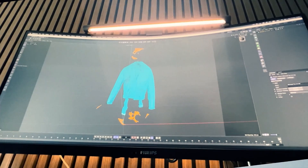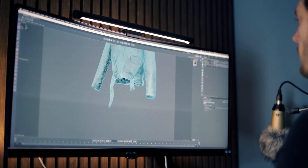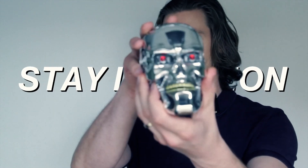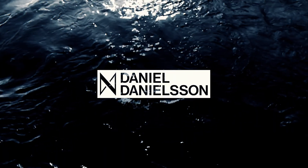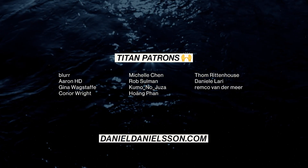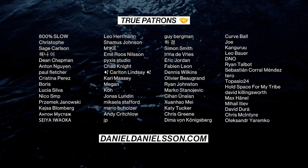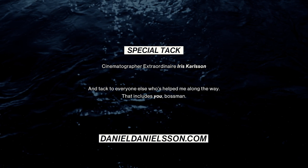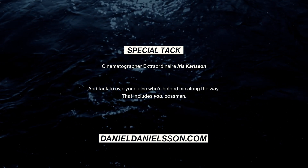With a bit of cleanup I'd say we've got a pretty good shrimp pie. True and Titan patrons get both of these raw scans to play around with — if you're a member don't forget to download. Let me know what you want to make a 3D model of. Until next time, stay in motion.